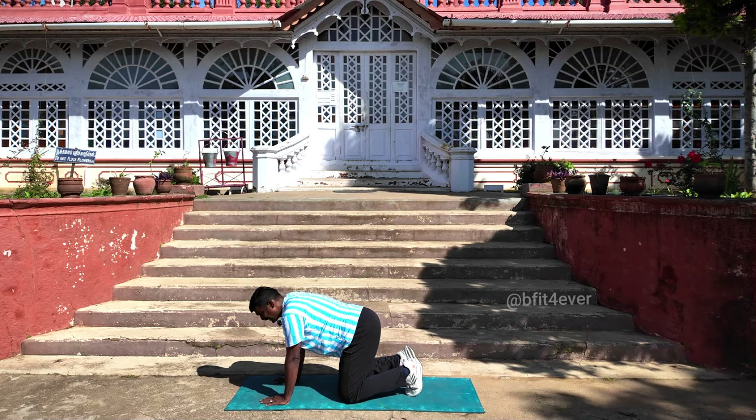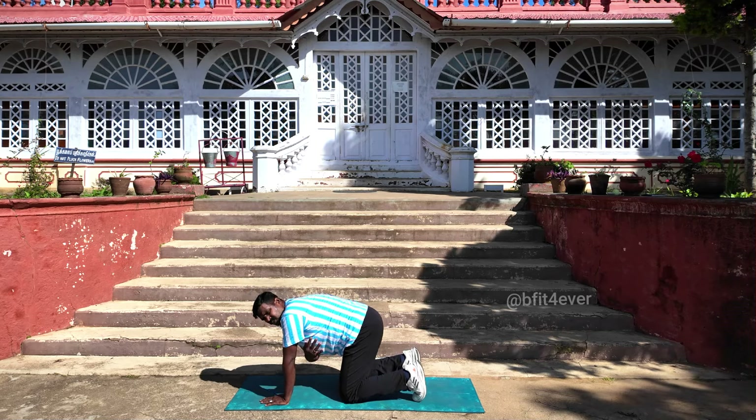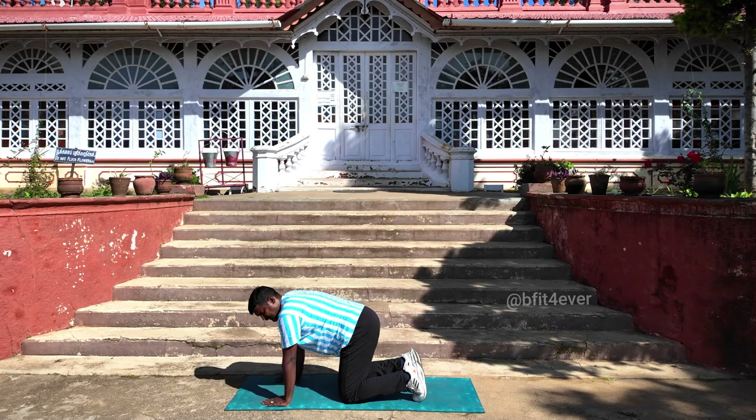4th one: the same thing — kneel down, knee drive left. Lift, lift. This will be easy to see.